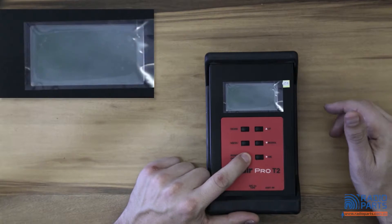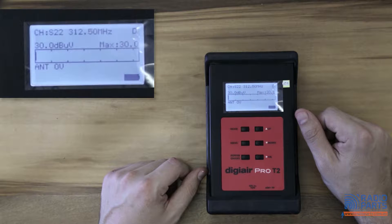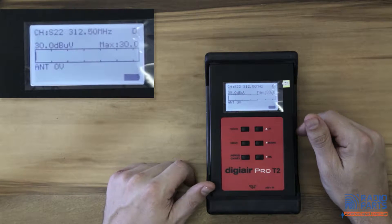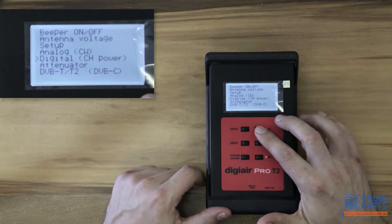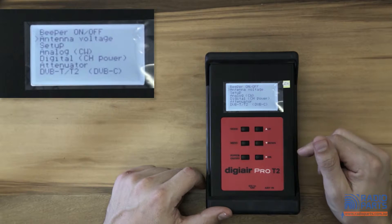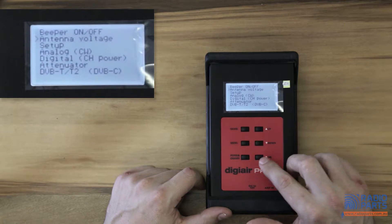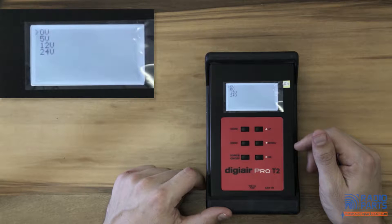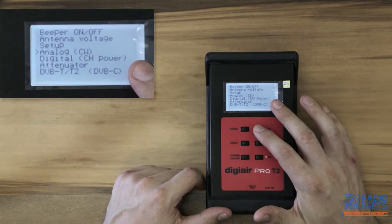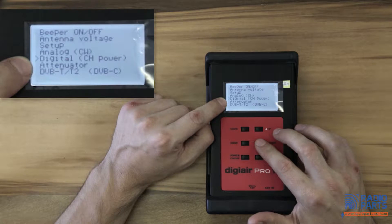This is one of the most simple to use meters. You'll notice that the version number appears - this is an Australian firmware version. We'll just flick through a couple of the menus. The beeper, antenna voltage - very useful. If it's a caravan antenna or a masthead amplifier, you can provide power to it: 5 volt, 12 volt, or 24 volt. And we're going to be using the digital channel plan.